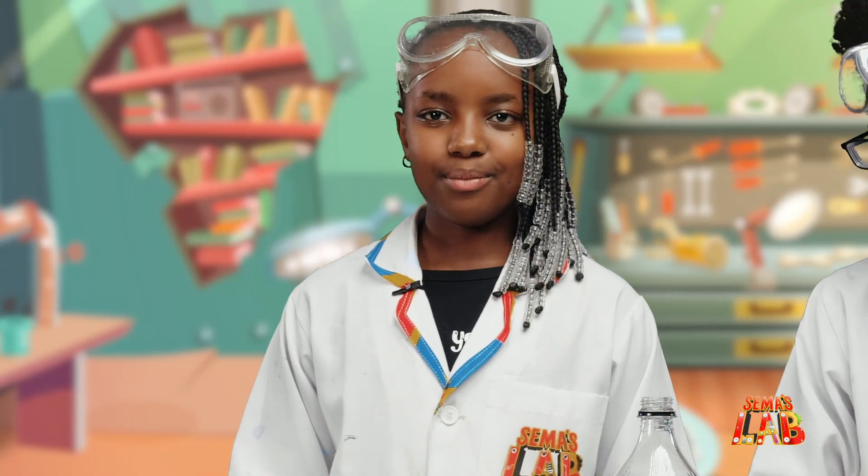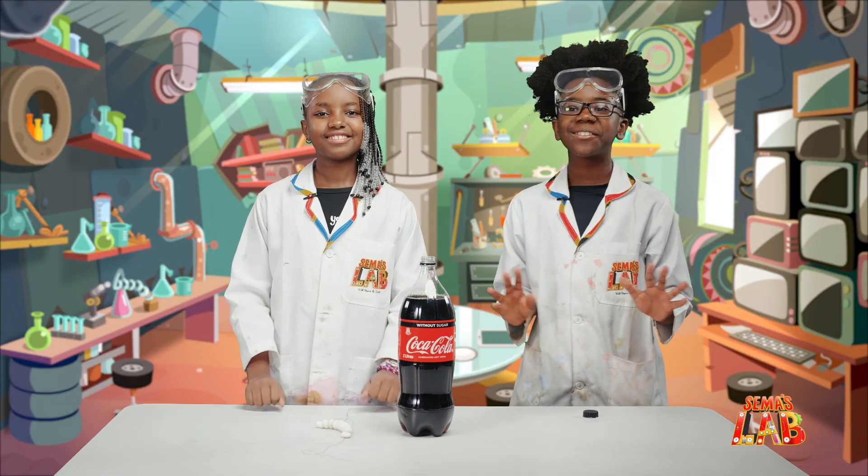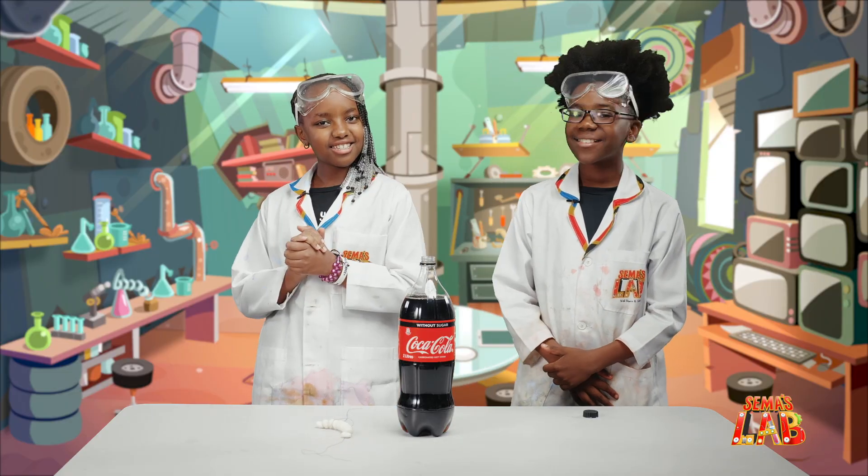We're going to be doing the most famous experiment on YouTube — the Coke and Mentos. This experiment is so epic and so cool, and I love doing this experiment. Let's get started.